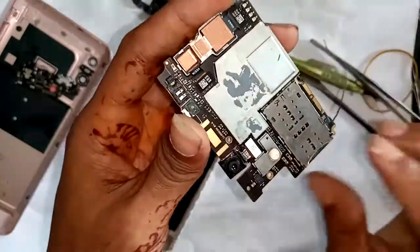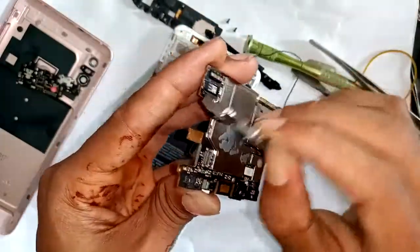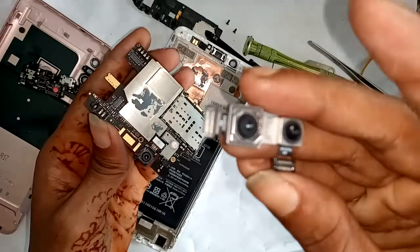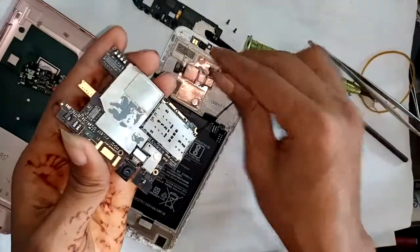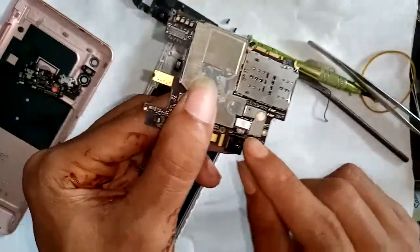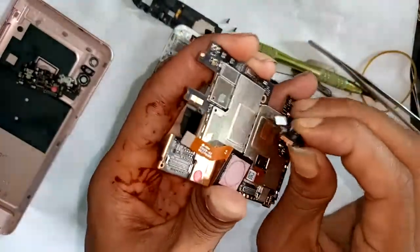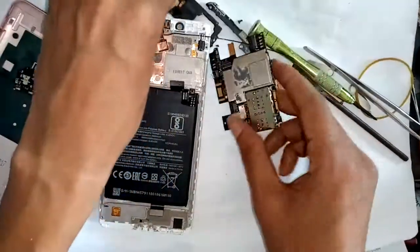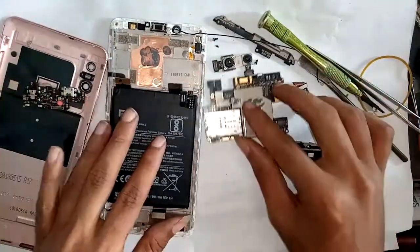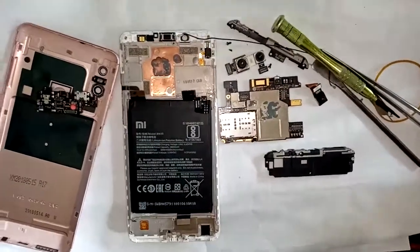Finally, remove the motherboard, open the motherboard section, and remove the camera. I am now fully disassembling this phone. Thank you, bye bye.